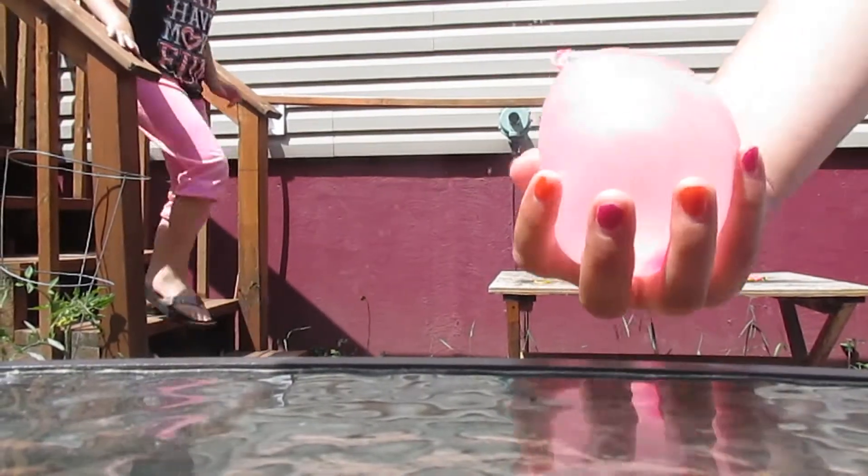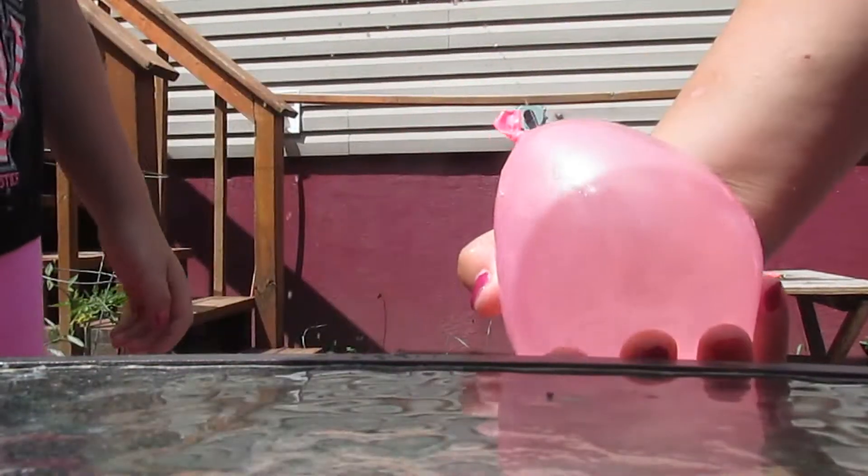We're back and this is the water balloon and it was leaking. So you gotta do this quick.